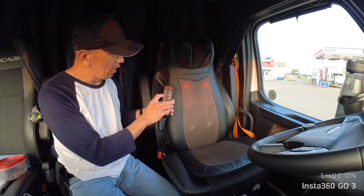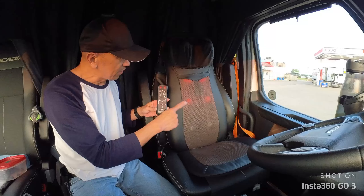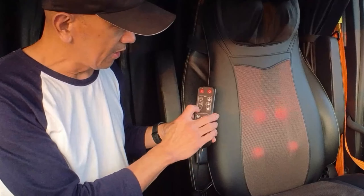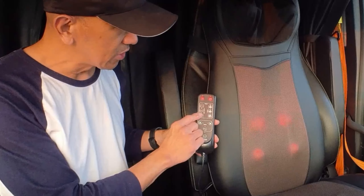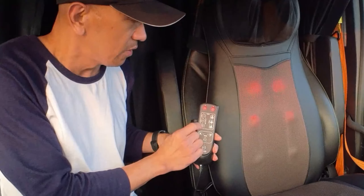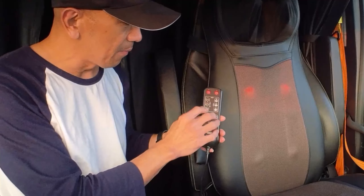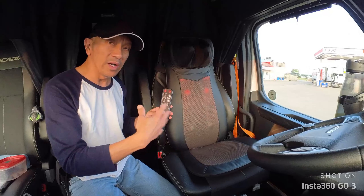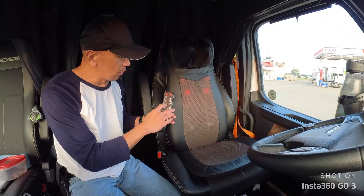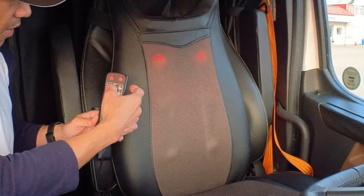If you want a different mode, just press this and it will cycle through different massage functions for your back. There's also a strength setting. If you want to target a specific area — like your lower back or wherever it's painful or sore — press the target mode and it will focus the massage right where you need it.